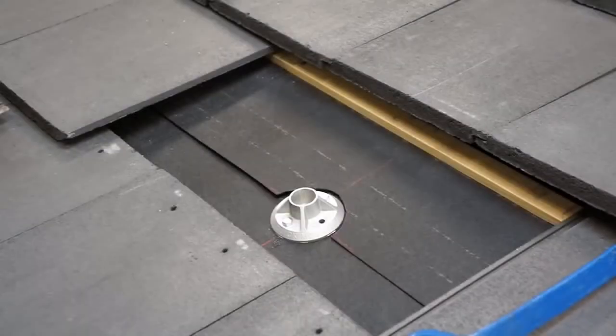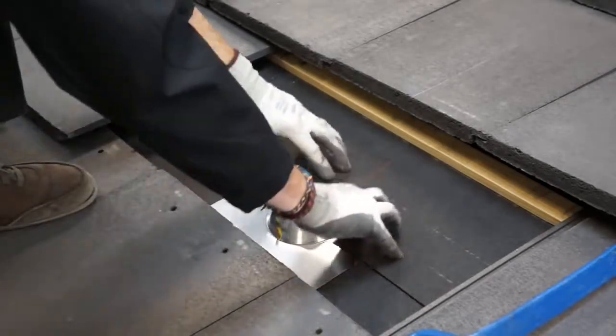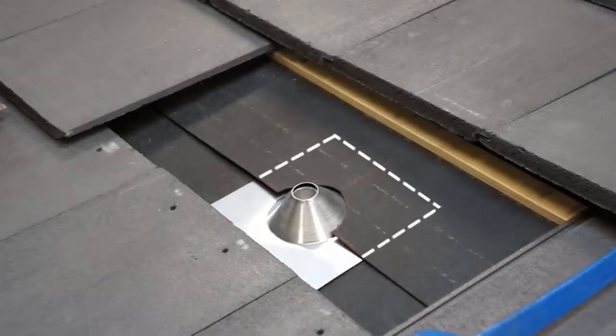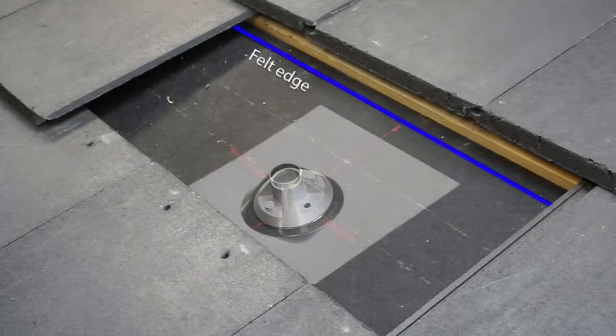It is important to install your flashing facing in the correct direction. There's a long side and a short side to the flashing — the short side below the cone needs to be facing down the roof. As you can see, felt overlays the flashing all the way down to the cone; this is important for proper waterproofing. If the next course of felt will not reach far enough over your flashing, or if it does not reach over the flashing at all, you have a couple of options.